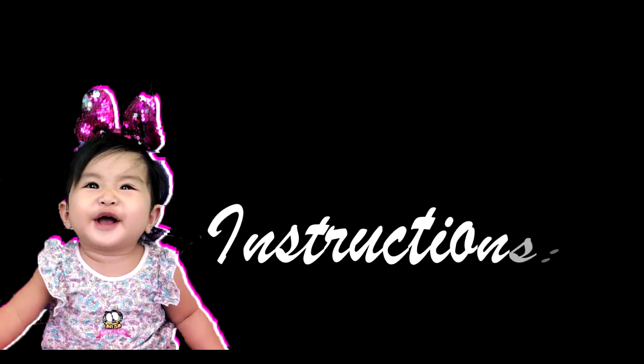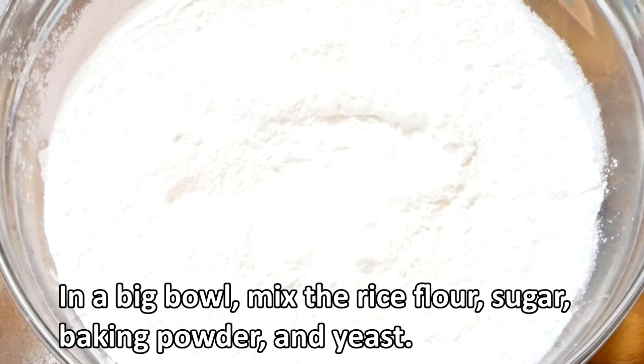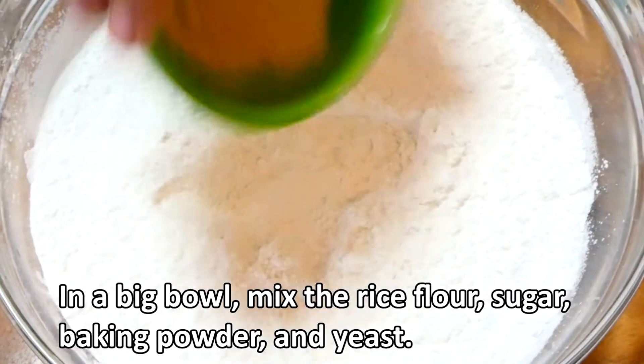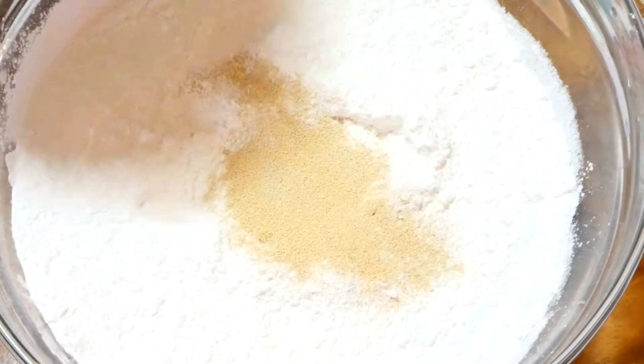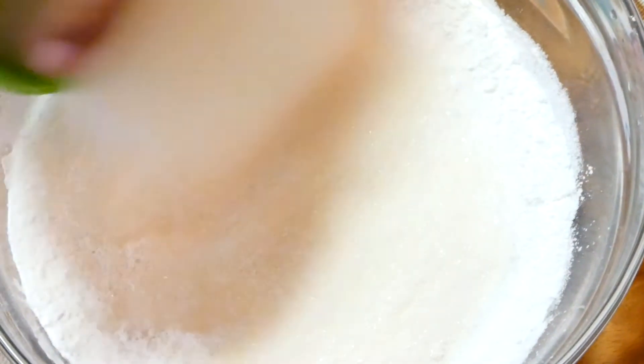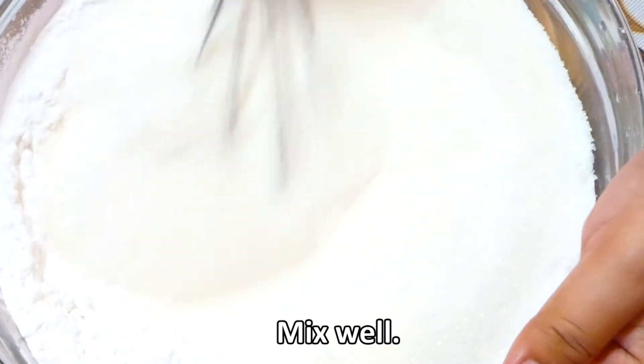Ito naman ang mga instructions na kailangan natin sundin. Una, sa isang big bowl, i-mix natin ang rice flour, sugar, baking powder, at yeast. Then, haluing mabuti.